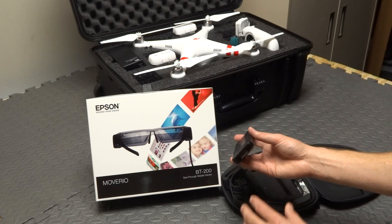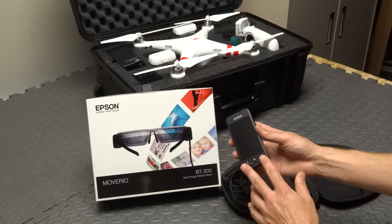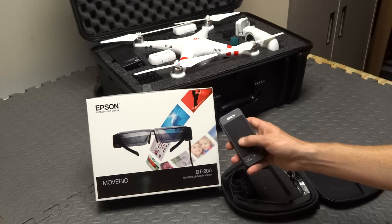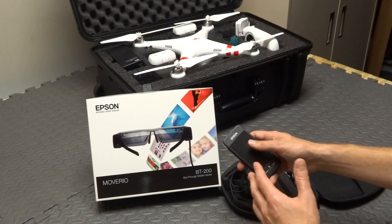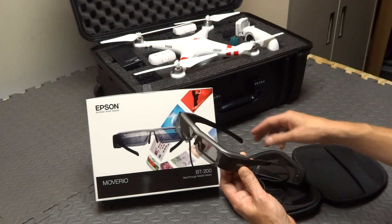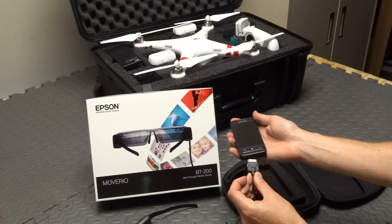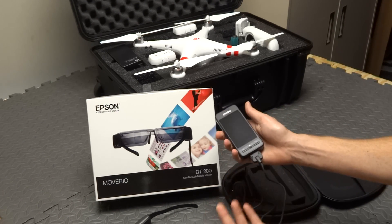This is the base unit and it has the battery and the processor. This is running Android 4.0, so you load the app on here and control the app through this touchpad. This isn't actually a screen — it's just a touchpad. Your screen is inside your glasses. All you do is take the glasses out and connect with one connection. There are no separate video or power wires; it's just one nice connection to the base unit.